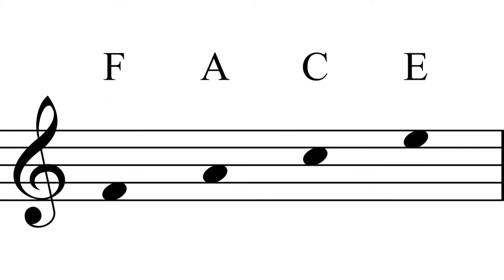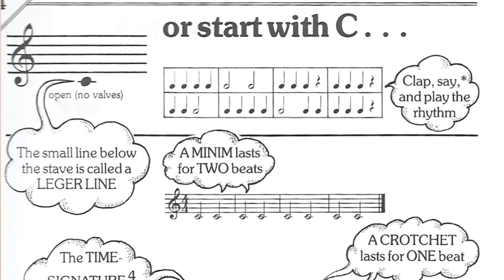For the spaces we use the word FACE. So the bottom space is an F, the second space is an A, the next space is a C, and the top space is an E.